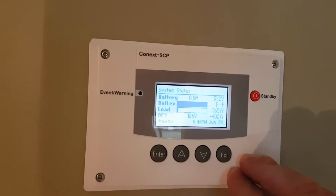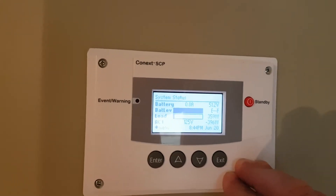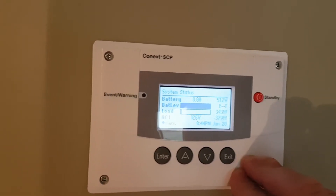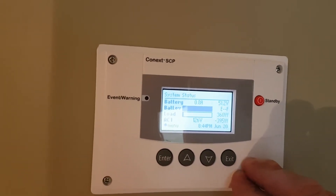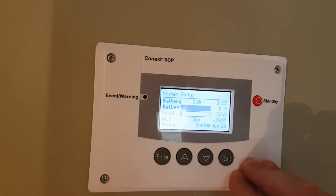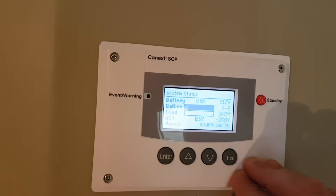And it could turn on the heat lamp for the chickens, or turn on the heat for the water trough, or turn on the hot tub, or even just water the garden. All based on battery voltage. Making it sexy is really important because we size these solar systems for trying to get through the winter months.